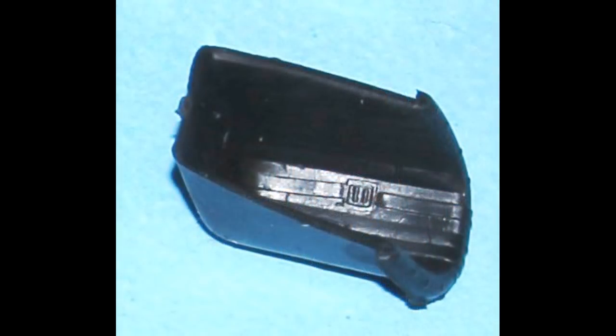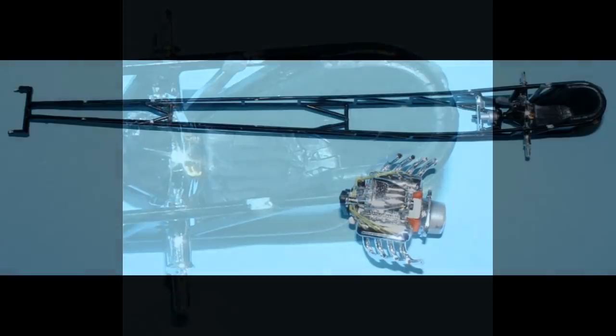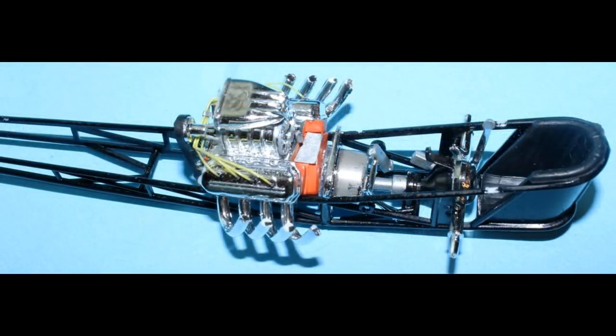Locate the vinyl seat insert and glue it into the seat bucket in the back of the frame. Next, glue the frame into the chassis. I attached the headers with some slow-setting glue to give them time to tack dry but not dry thoroughly. Then I put glue to the draft and also to the pins on the side of the engine that attach to the frame, having scraped off the paint where they joined.